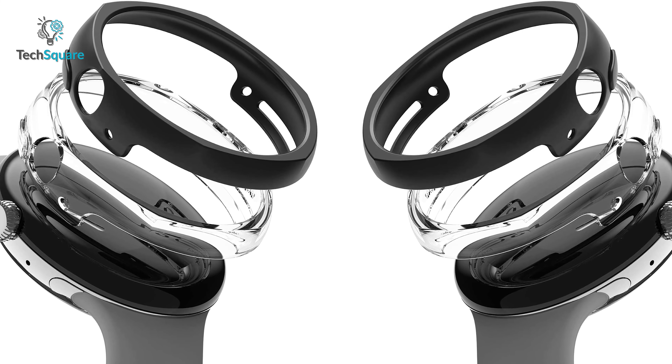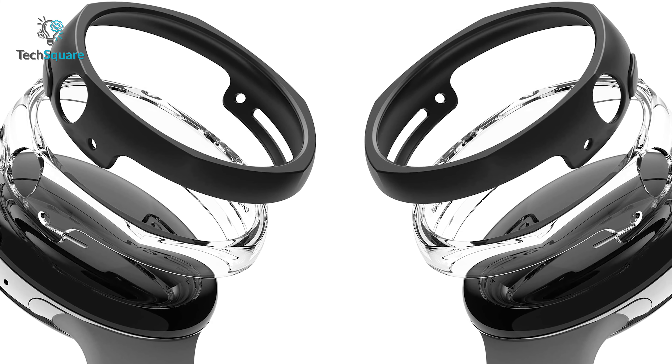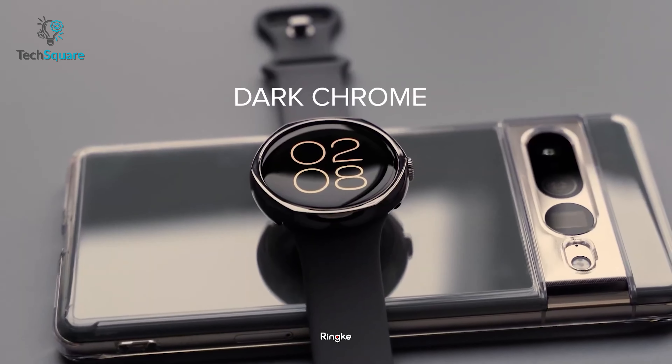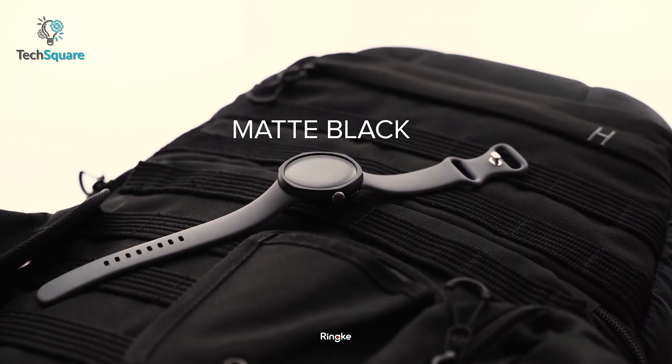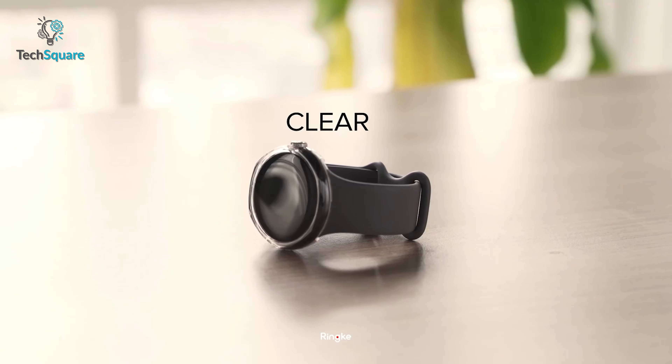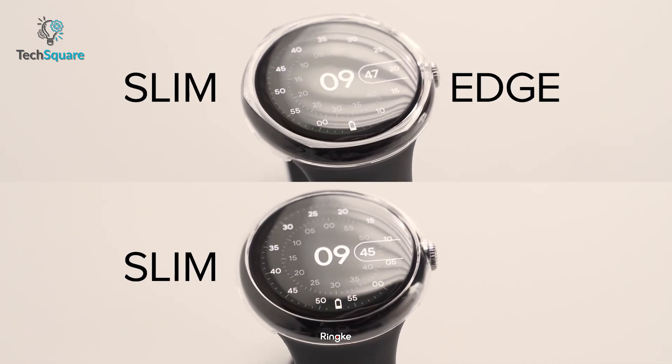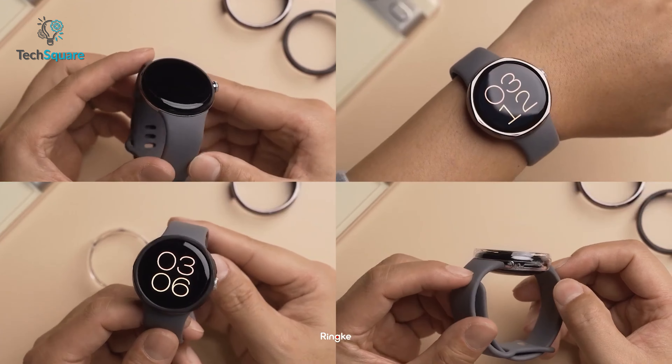Furthermore, it's made out of hard polycarbonate material, which makes the case stiff and tough. The core attraction of the case — in spite of being slim and comfy — is that it's constructed to be anti-discoloration and impact resistant, which makes it perfect for daily use. So have a modern look and solid protection with the Bezel Styling case that your Pixel Watch deserves.